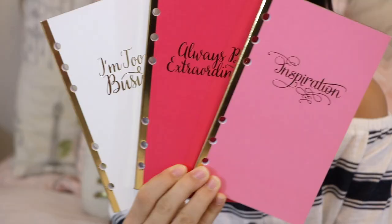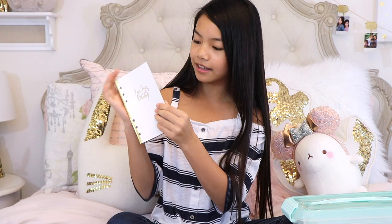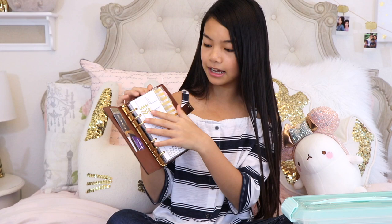Let me show you the rest of the things I picked up at Michaels. These are planner inserts — planner booklets where you tear out pages and put them inside. This one says 'Inspiration' and has sections like reasons to be happy, what I learned this month, and more. This one says 'Always Be Extraordinary' with note sections. The last one says 'I'm Too Busy' and has grid paper, perfect for bullet journaling. These are personal planner size, and here's what a personal planner looks like — this one is my mom's.